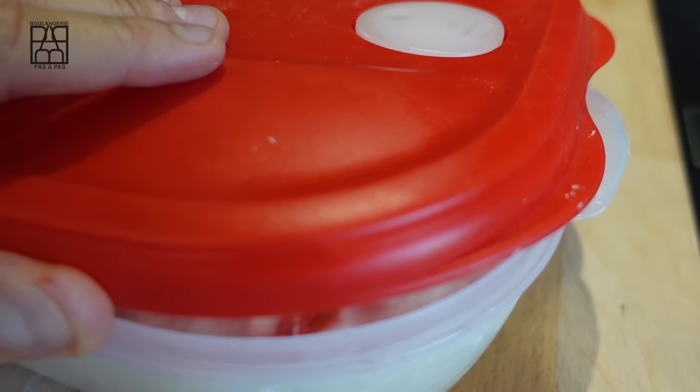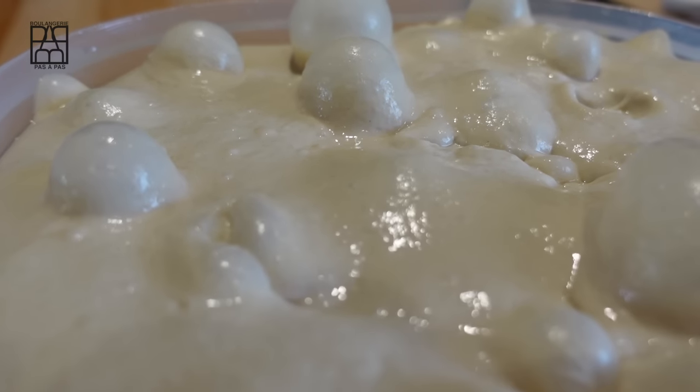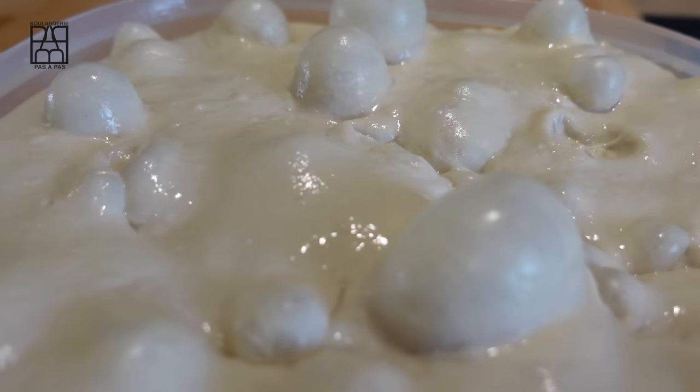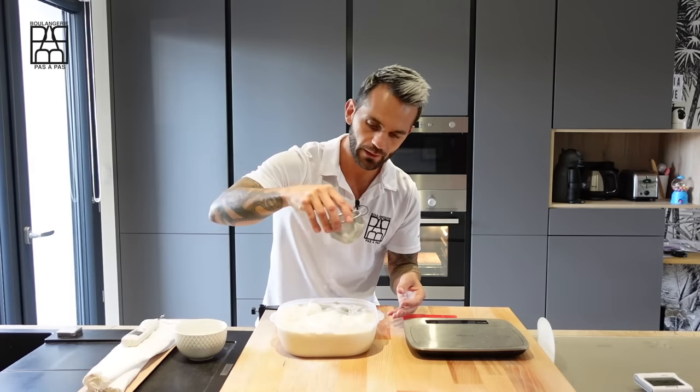Next day, first put the dough at room temperature and wait until the dough reaches 17 degrees. It's important to work the dough when it's not too cold to have a better result — 17 degrees. When the dough is ready, we scale at 300 grams and pre-shape into a bâtard. Dust it lightly with flour.